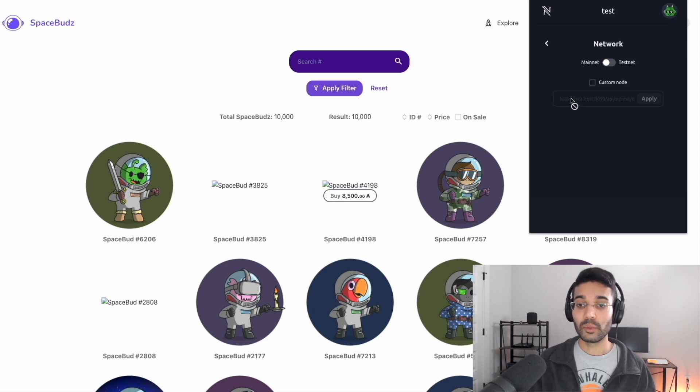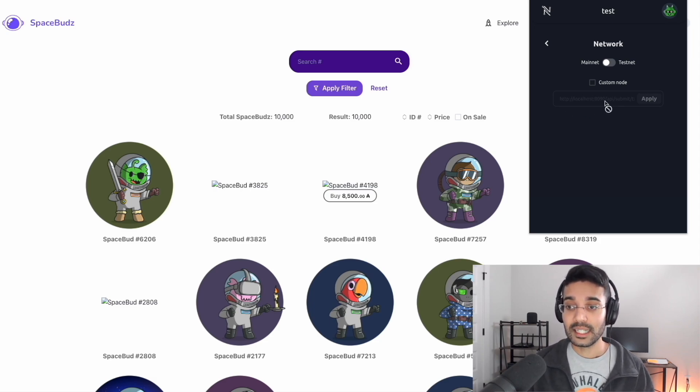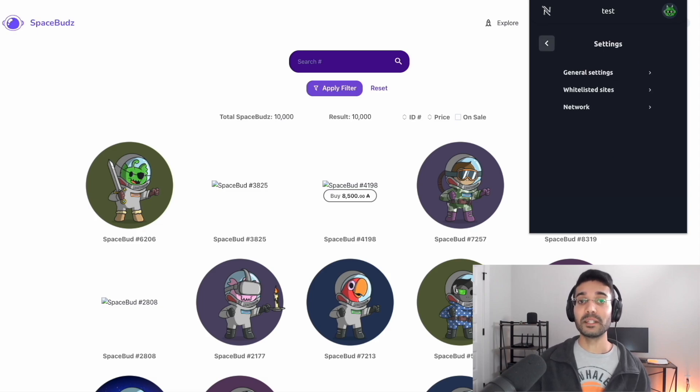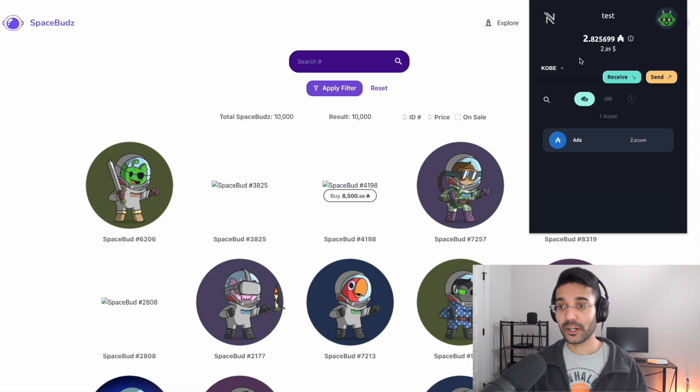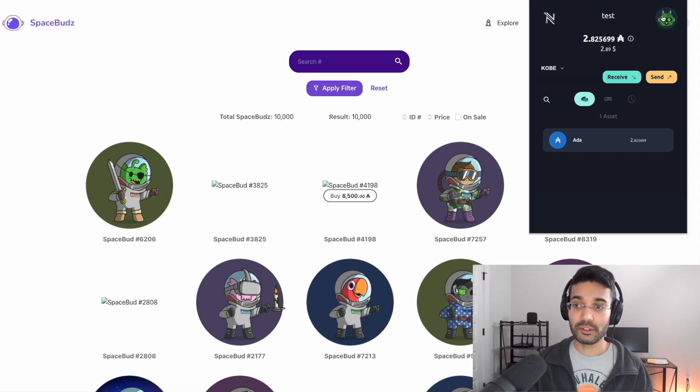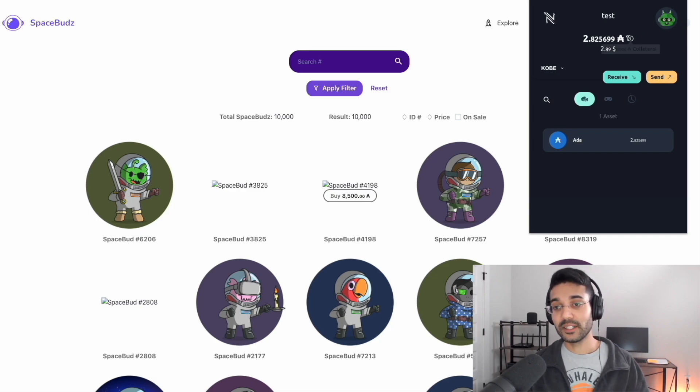You can also add a custom node. Nami uses Blockfrost APIs to submit transactions to the blockchain. If you've got your own Cardano node, you can enter the IP or local host address and click Apply. The benefit is it would dramatically cut down on the time it takes to have your transaction validated by the blockchain. That's the settings overview — what we've done is sent ADA to our Nami wallet, delegated to a Cardano stake pool, and added collateral to interact with smart contracts.